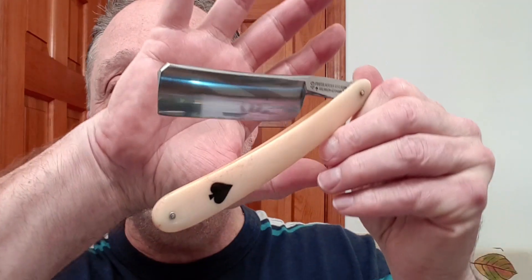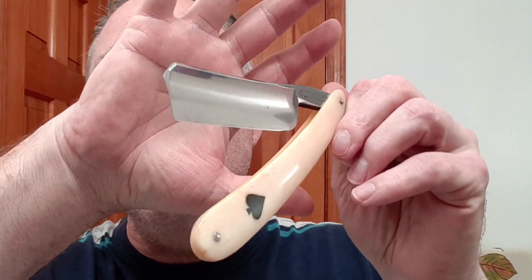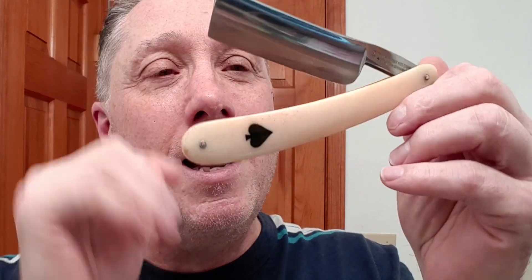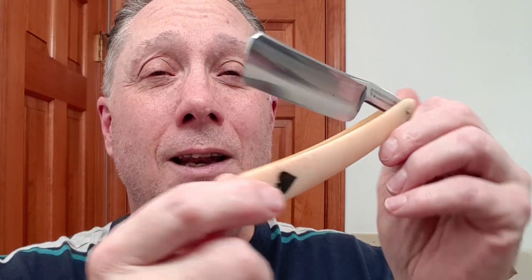Now, in this shave I am using my Frederick Herder and Son. This is the Ace of Spades, number 49. That is bone with inlay, and it is a full hollow. This is shave 61 on this razor. It's got an Imperial LaRocca edge on it, and this is shave 1 for 2001.